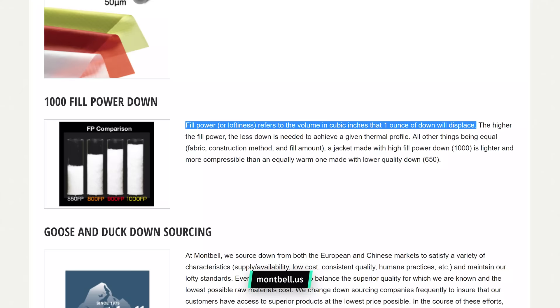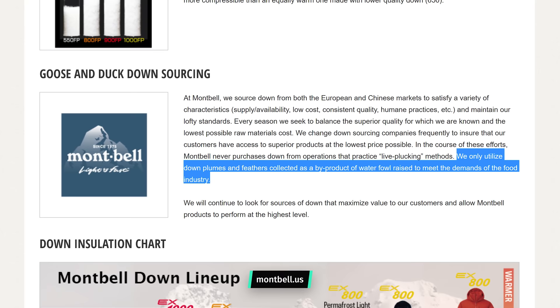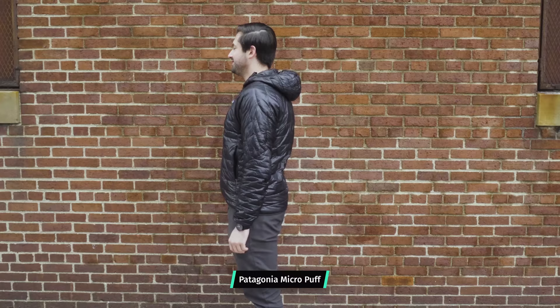Wrapped inside that 7D nylon is 1000 fill power goose down. Fill power is a measurement relating to the volume in cubic inches that an ounce of down will fill. A lot of top shelf jackets typically use 800 to 900, and that's plenty, but Montbell really pushes it with 1000, and the warmth-to-weight ratio shows. Montbell only utilizes down plumes and feathers collected as a byproduct of waterfowl raised for the food industry, so the treatment is about as humane as it gets. If you prefer synthetic down, we recommend checking out the Patagonia Micro Puff and Nano Puff, which use Primaloft.